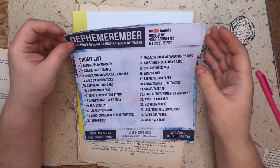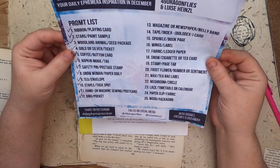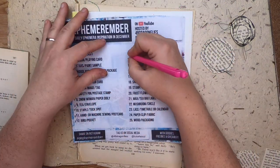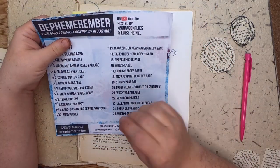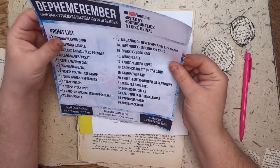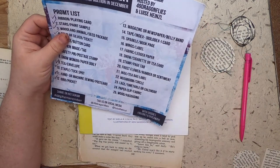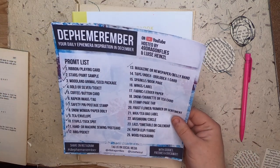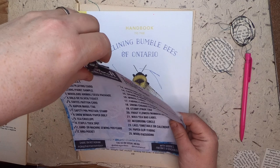Hi everyone, welcome back to Studio Loo. I'm Cindy and I'm back today with day number 13 of Defemarimber. This is using a magazine or newspaper to make a belly band. This is a December daily ephemera making challenge hosted by 49 Dragonflies and Louisa Heinzel, who are linked in my description box below.